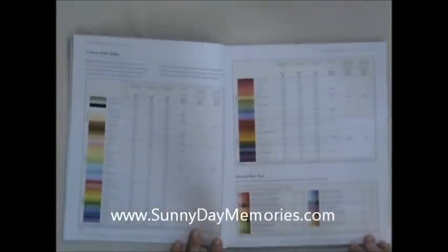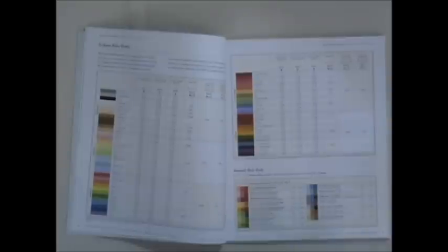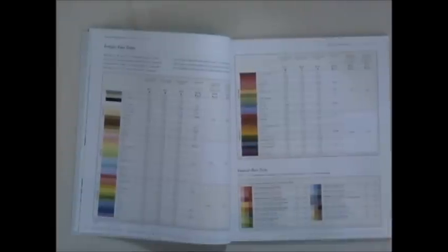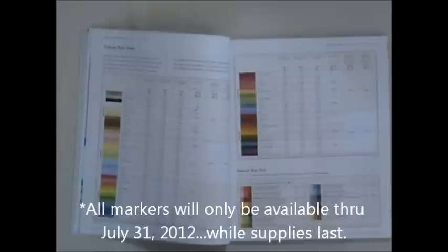Then we're going to go ahead and turn to our color palette. We still have our 60 colors and a couple of things I wanted to note for planning purposes. With the new fall/winter book coming out in the fall, there are going to be some things retiring that we already know about. One of those examples is our markers — they will no longer be available as of August 1st, so if you haven't finished your set, now's the time to start thinking about that.